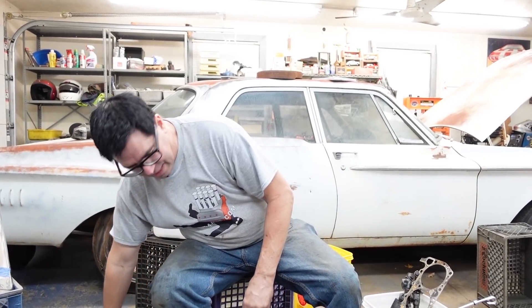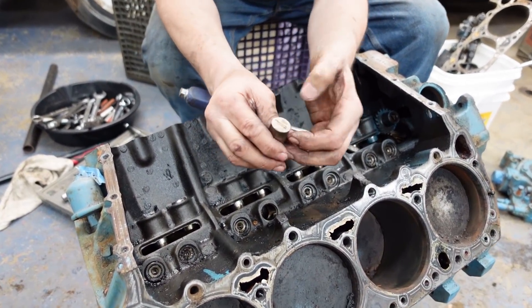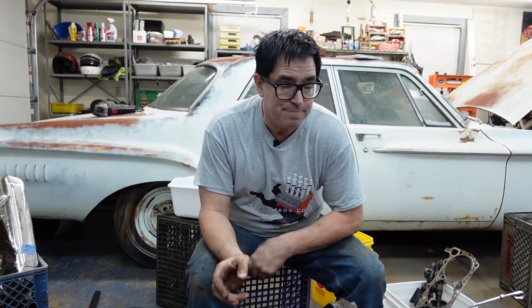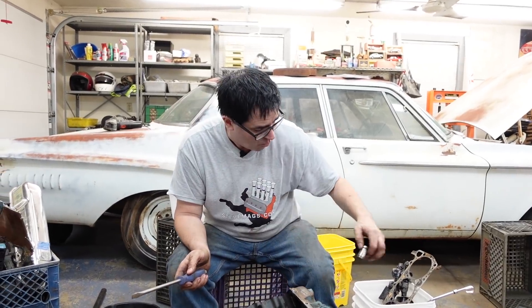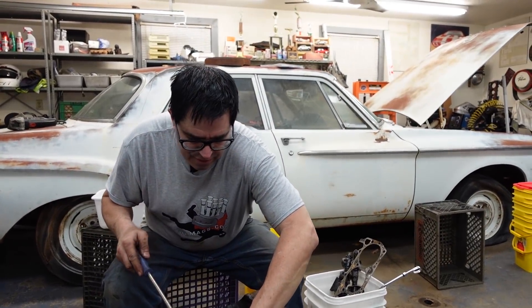Now let's pull the lifters out and have a look. This is a hydraulic cam engine, and the lifter looks pretty decent. But you never reuse a flat tappet lifter — the only exception might be if you're stuck on Gilligan's Island with no choice, and even then you'd need to mark every single lifter so it goes back to the exact cam lobe it was originally matched with. If you mix up the lifters, you can pretty much guarantee new wear patterns, accelerated wear, and a worn-out camshaft. But we're going to be installing an aftermarket camshaft anyway, so we're not worried about that.